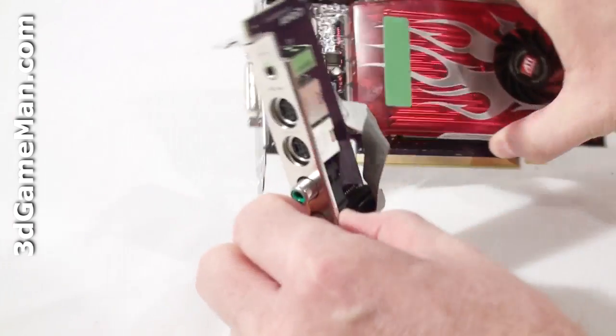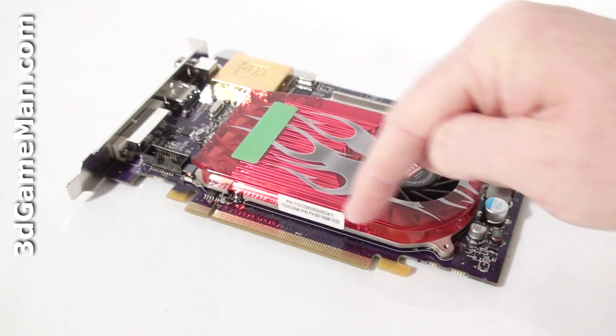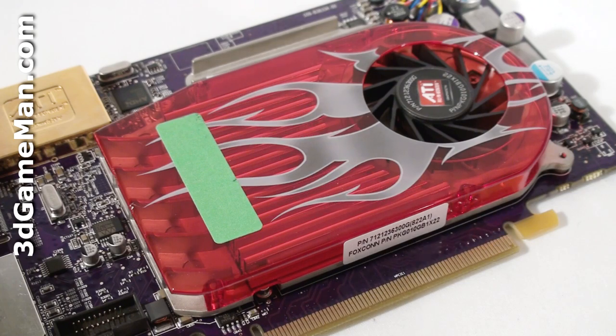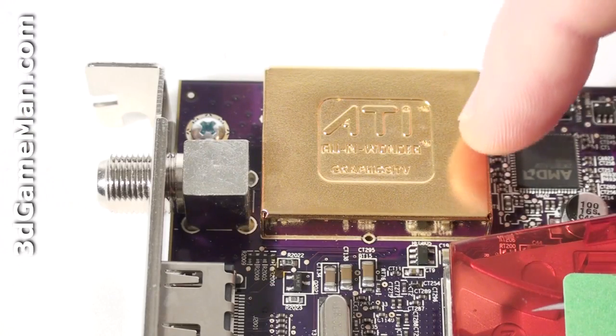It then gets installed in the expansion slot at the back of the case. This video card has a PCI Express interface of 2, compared to older video cards which have PCI Express interface of 1. It is based on the RV635 Pro core, built on the 55 nanometer manufacturing process with 378 million transistors. The cooler is quite small, occupies one slot, contacts both the GPU and memory, and the fan is extremely quiet.